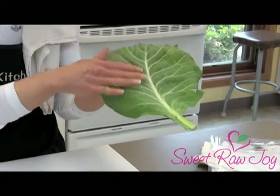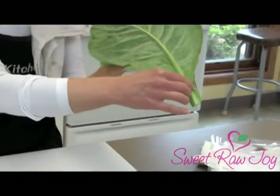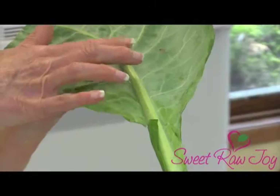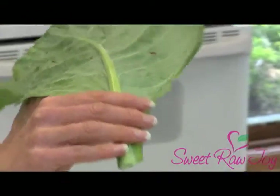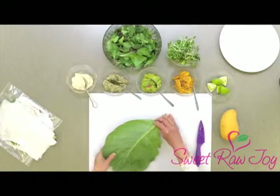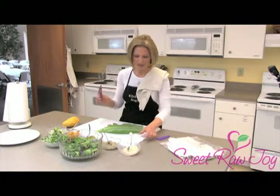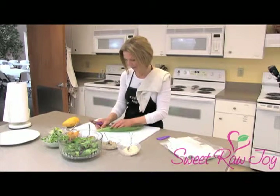Now, you'll see that there's two sides to a collard wrap. There's this flat, really soft side. But on the other side is this thick, woody stem. This is the part we don't want to eat, and shaving that stem is going to allow us to actually wrap the collard leaf — which is why it's called a collard wrap. So I'm going to take a sharp knife. This is a ceramic knife; if you've never used one before, be very careful. Be present — no texting allowed while you're using one of these.